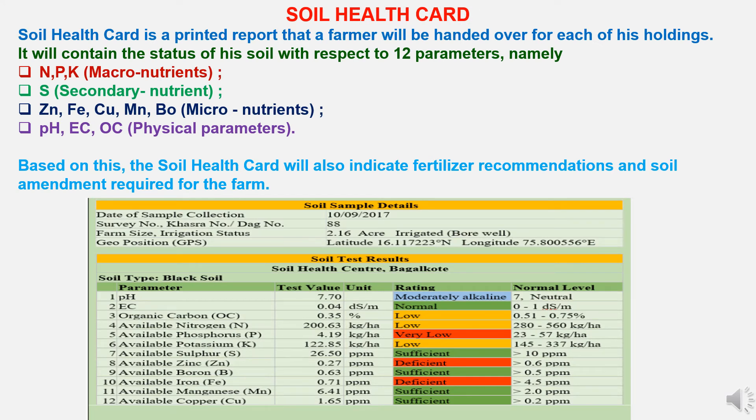The Soil Health Card is a printed report handed to a farmer for each of his holdings. It will contain the status of his soil with respect to 12 parameters: macronutrients — nitrogen, phosphorus, and potassium; secondary nutrient — sulfur; micronutrients — zinc, iron, copper, manganese, and boron; and physical parameters — soil pH, electrical conductivity, and organic carbon. Based on this, the card will also indicate fertilizer recommendations and soil amendments required for the farm.